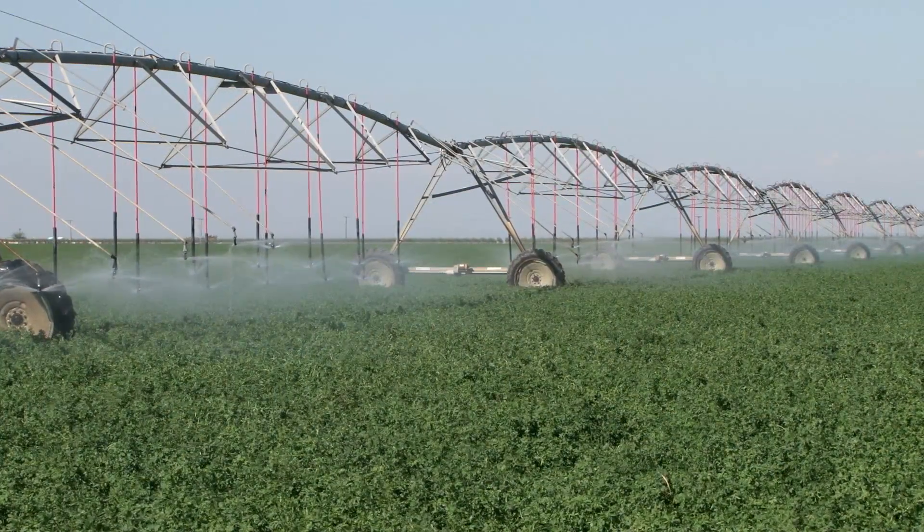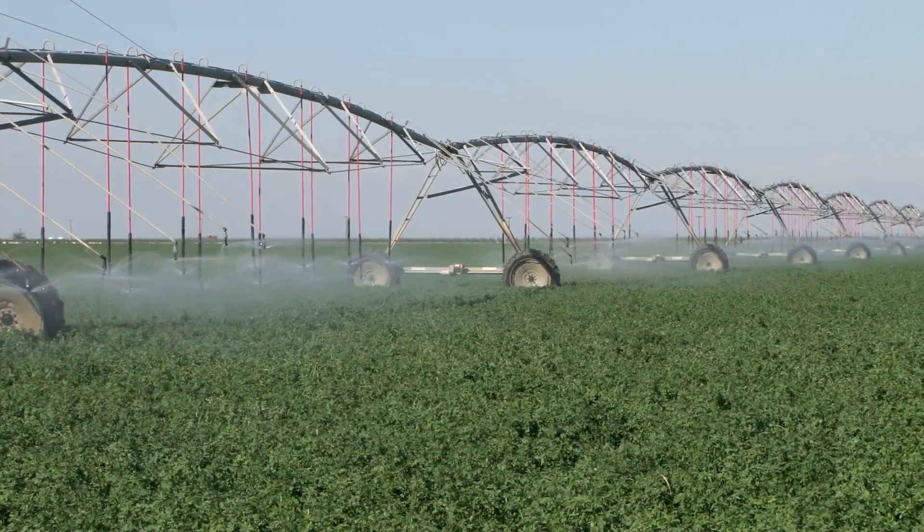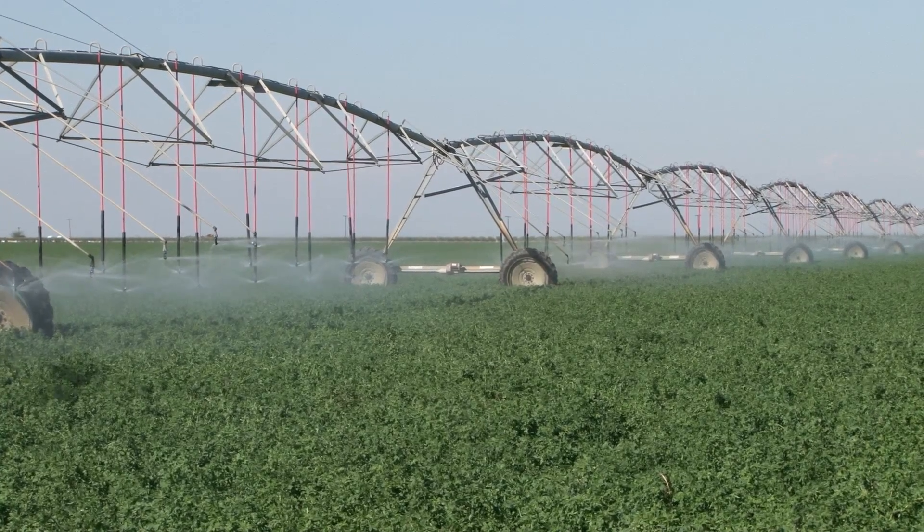The growers are able to spend less time in the field and through the fields with equipment. You decrease compaction to the soil. You're able to utilize an overhead irrigation system that allows you to put water on when and where you need it in the field. You can vary your rates through the field for different soil conditions.